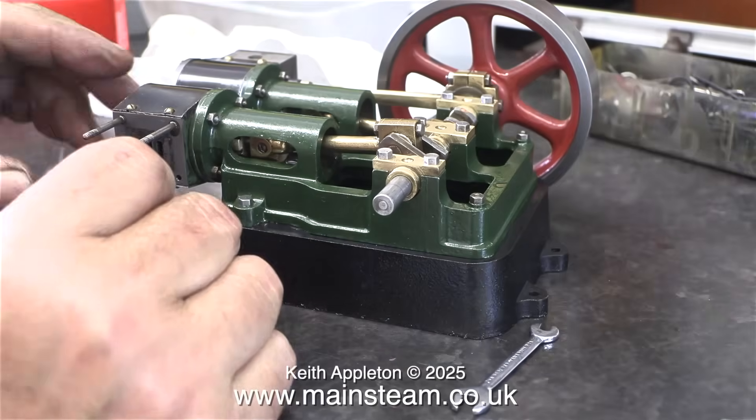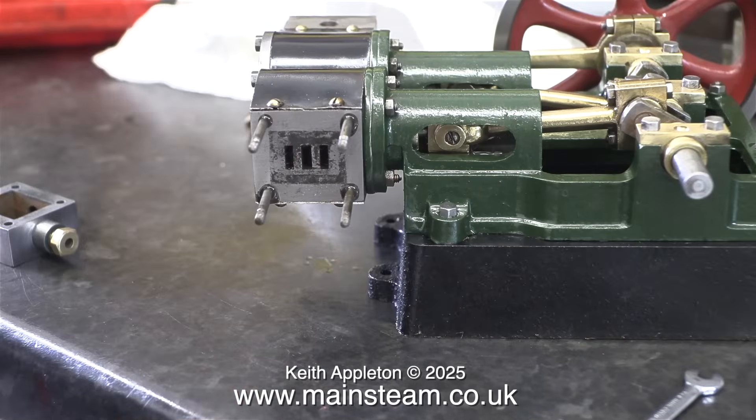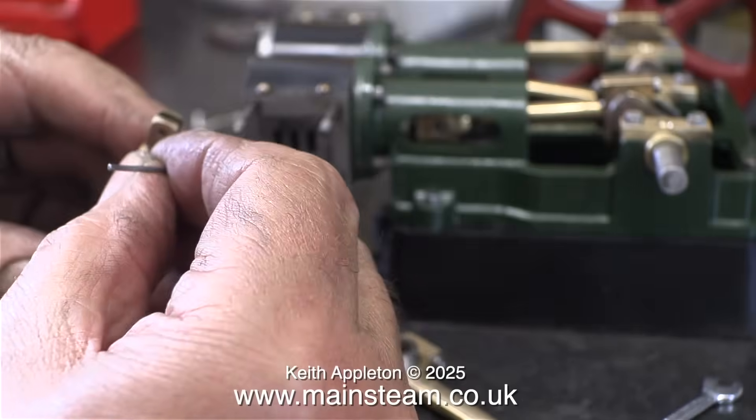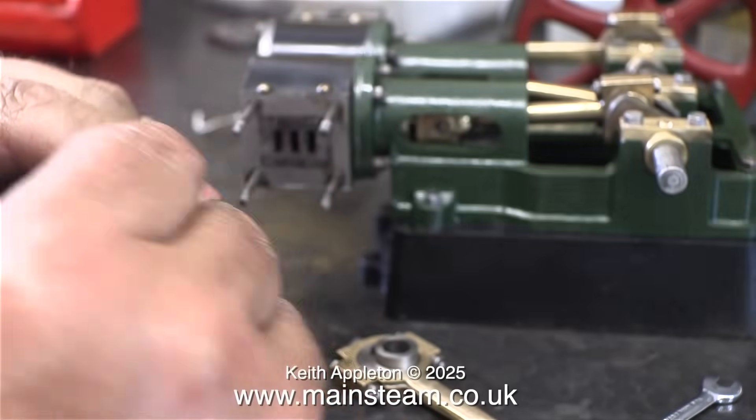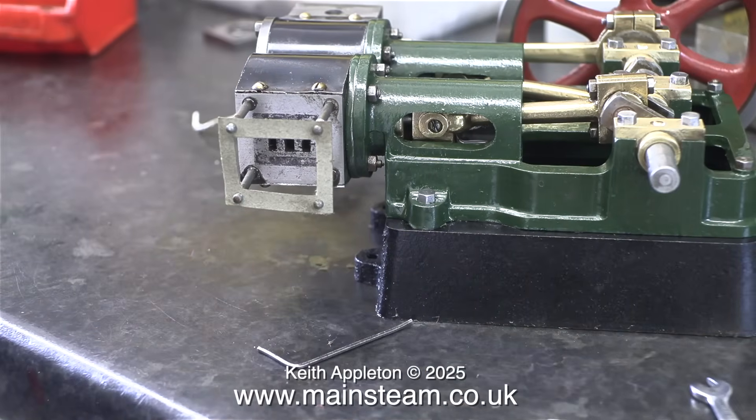This side is more or less exactly the same as the other side, so I'm not going to labour the point. The studs are in place, and here I'm packing the valve rod gland, once again using teflon coated yarn as I showed in episode 4. This, by the way, is how I fit steam chest gaskets: I put them on the studs, and then I rely on the steam chest to push them evenly into place. That way, there's less chance of them tearing.